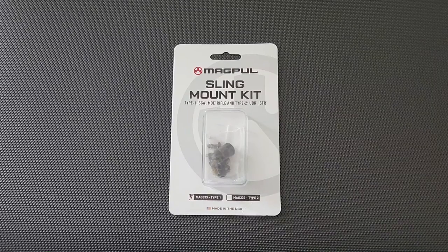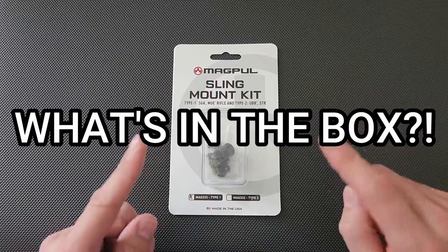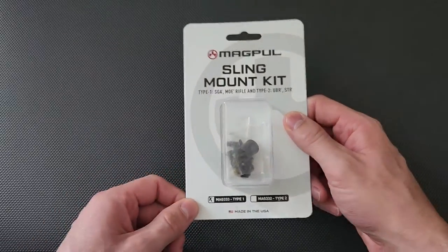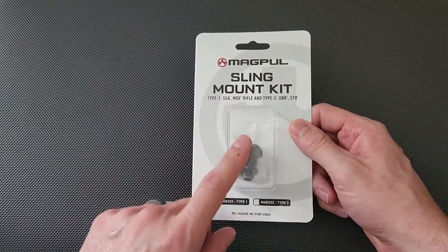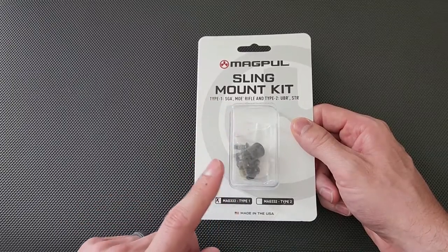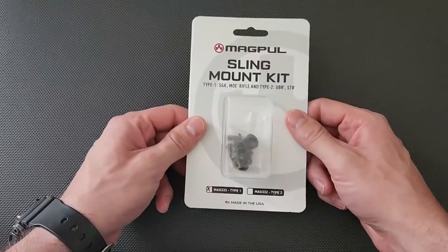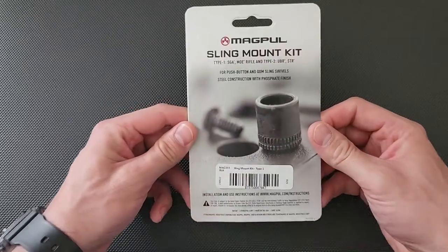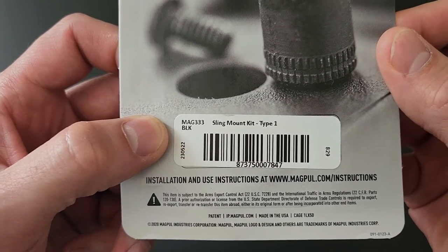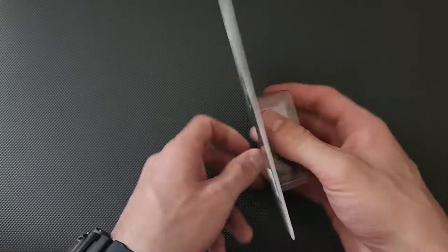Now it's time for What's in the Box. This is the sling mount kit type 1. There is a difference between type 1 and type 2: the type 1 is if you want to have the QD mount on one side or the other, while the type 2 is used in conjunction with the type 1 so that you can have ambidextrous sling mounting options — one on each side. The packaging shows the SKU and all the numbers you might need.